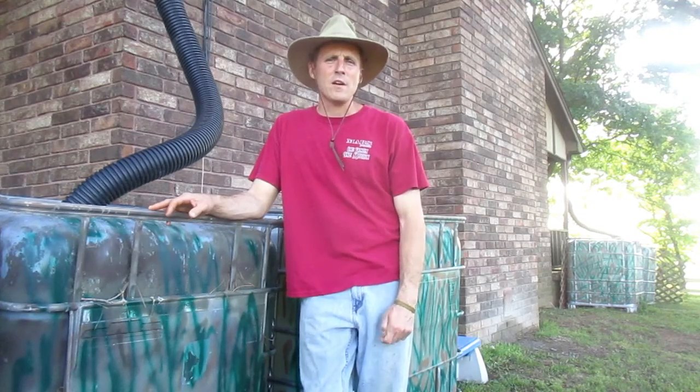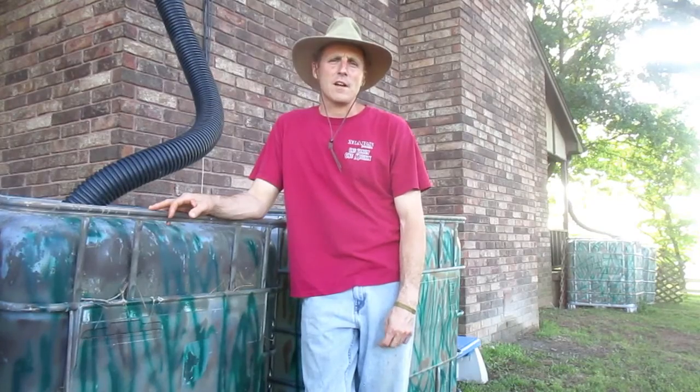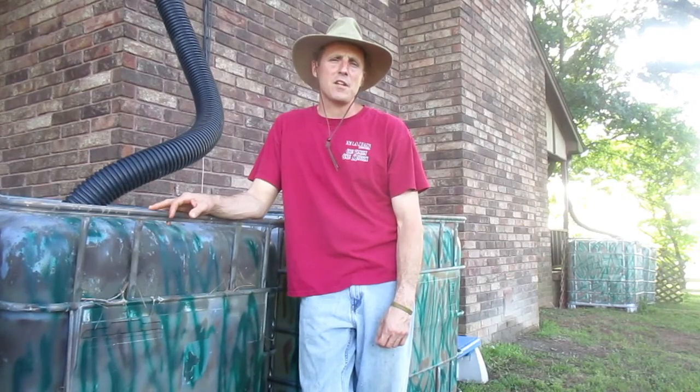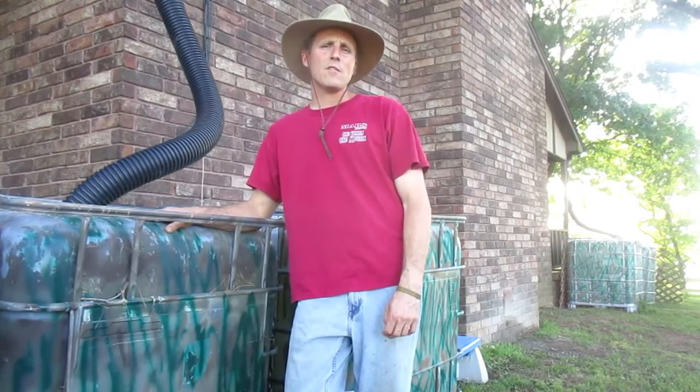Hello from Shalom Acres. I want to give you an opportunity to look at rainwater collection. You may have seen it in a couple of our other videos — a chicken watering system and other pieces we've done around the homestead. It's how we water our sheep, our cows, and our chickens. We also have these other totes here that come off of our house, and we use that to water a garden.